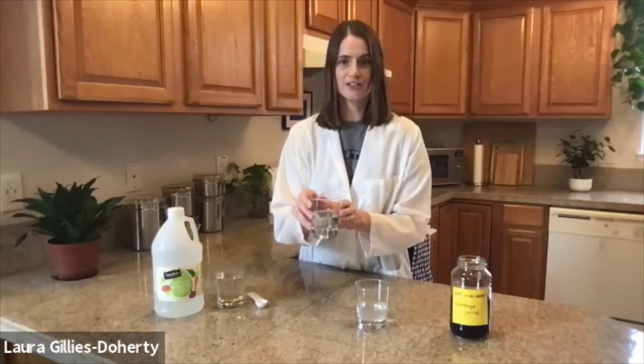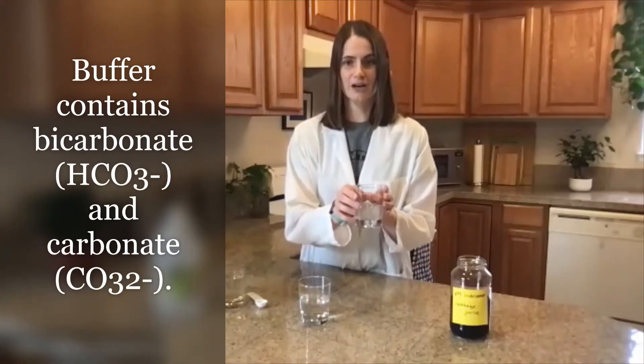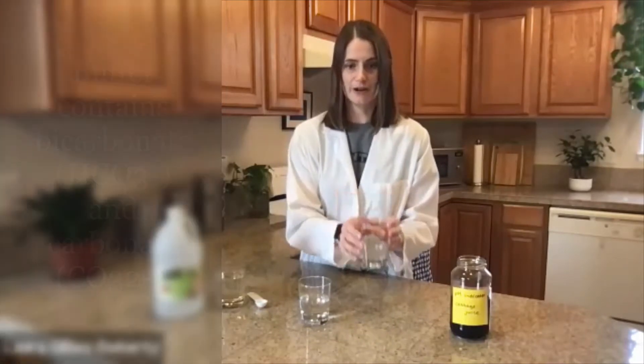Here we have a solution of non-buffered water — just regular water adjusted to a pH of about 8. And here we have a solution that contains a buffer made from bicarbonate and carbonate, also at a pH of about 8.